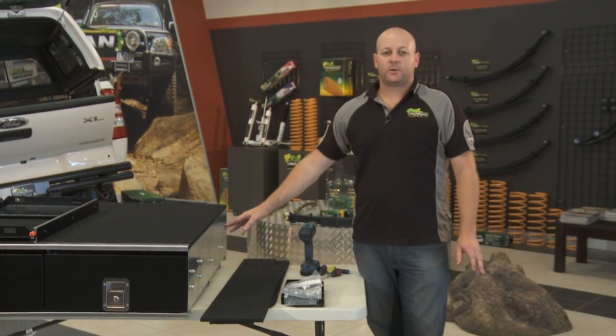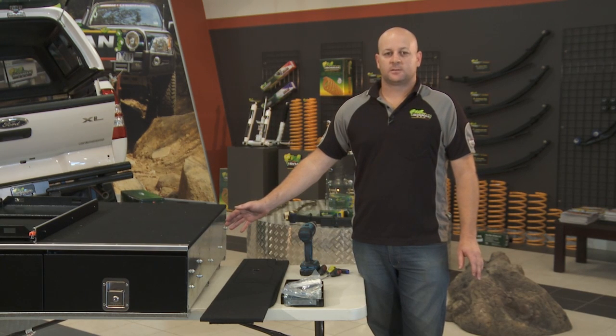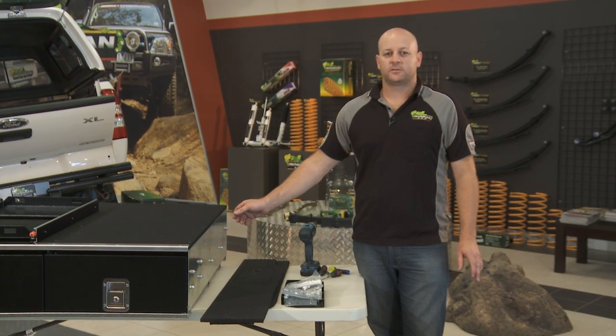Now that we've assembled the Ironman 4x4 draw system, this model will fit into most large wagons, such as your 80 series, 100 series, Nissan Patrol GU or GQ, and many others.